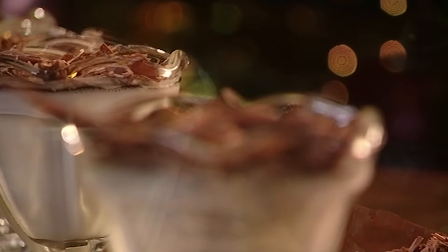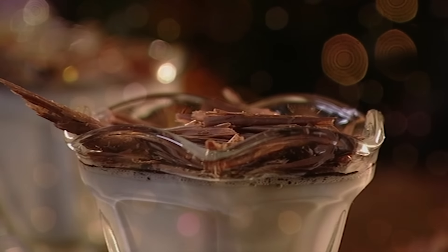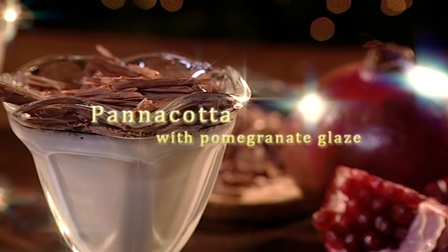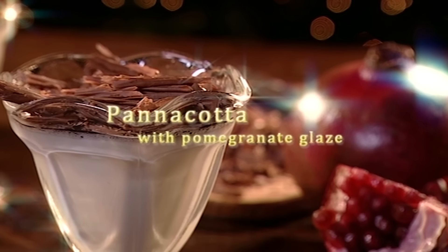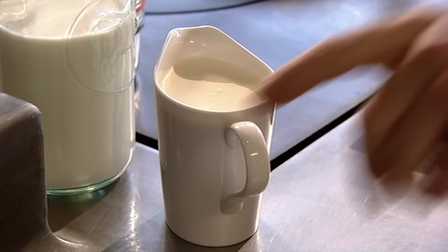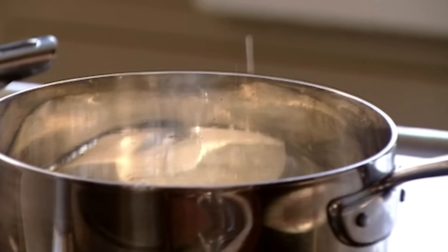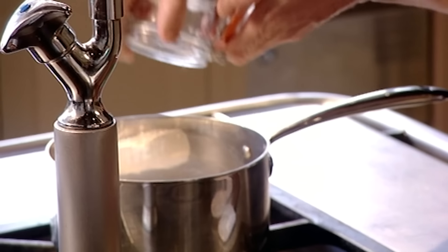My next recipe for panna cotta ticks all the right boxes — it's easy to make and has a silky smooth texture that makes it one of the world's sexiest desserts. First add 250 millilitres of cream to a pan, then pour in 50ml of milk and 50 grams of caster sugar. Get the sugar in early because it stops the milk and cream from boiling over.